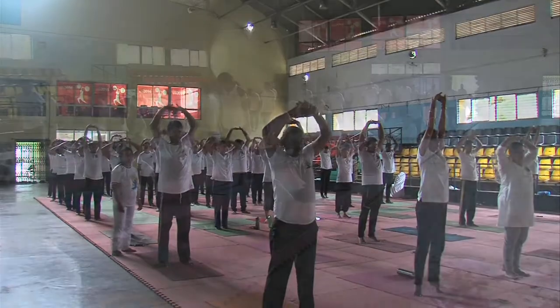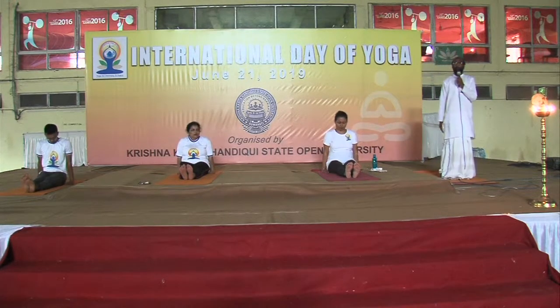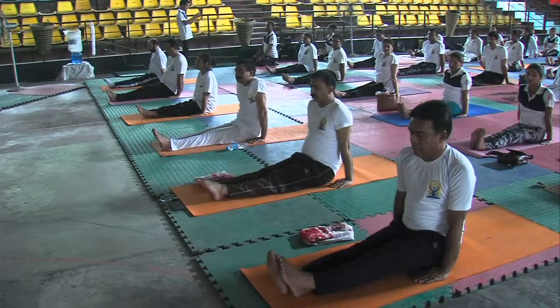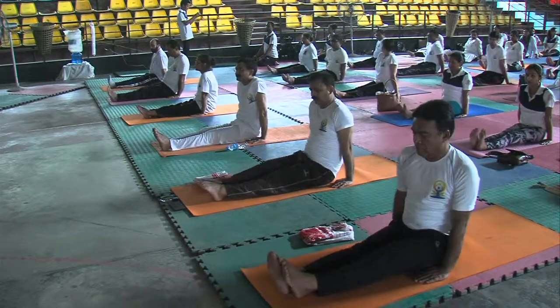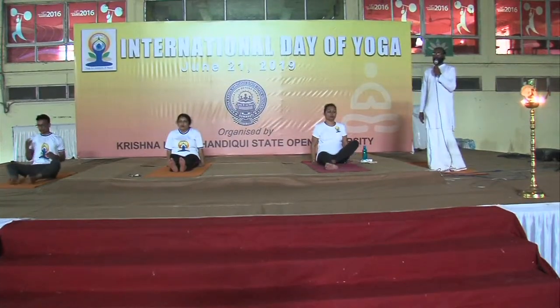Now you do Janta Asana. Now pointed your toes. One, two, three, four, five, six, seven, eight, eight, seven, six, five, four, three, two, one. Butterfly or Bhadrasana.